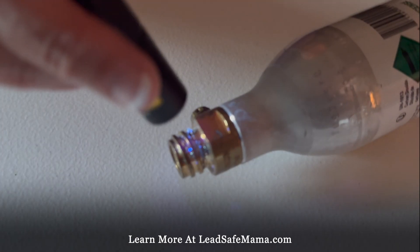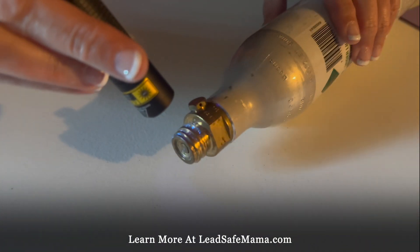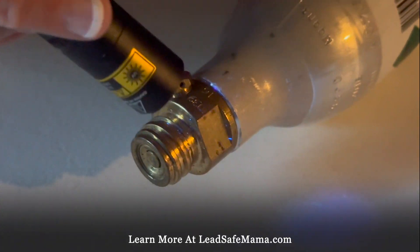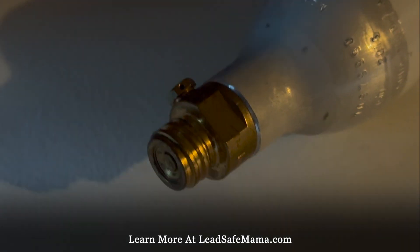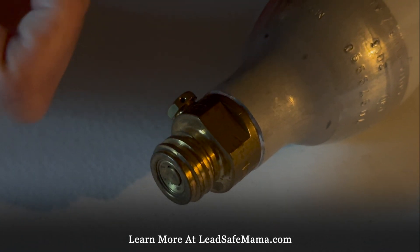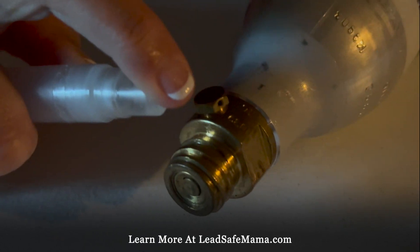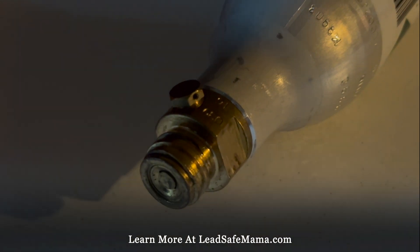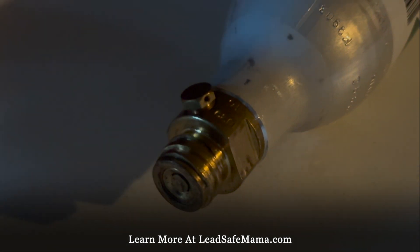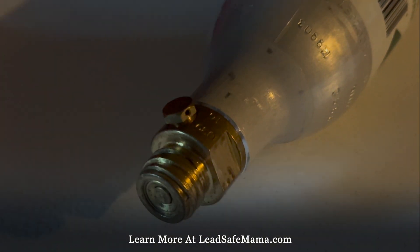So Avi is my son and he's filming. We're shining this and we're not seeing any green. There's some blue fluorescing. I don't know if those specks might look a little bit green — it's hard to say. Then we're going to spray this with the reactive agent home test kit and give it just a minute, then shine it again.